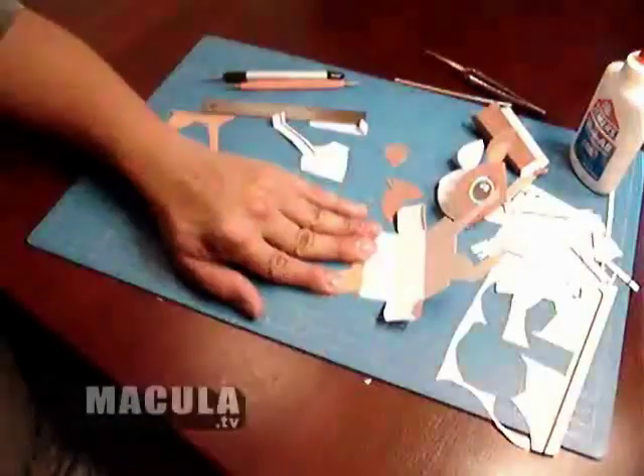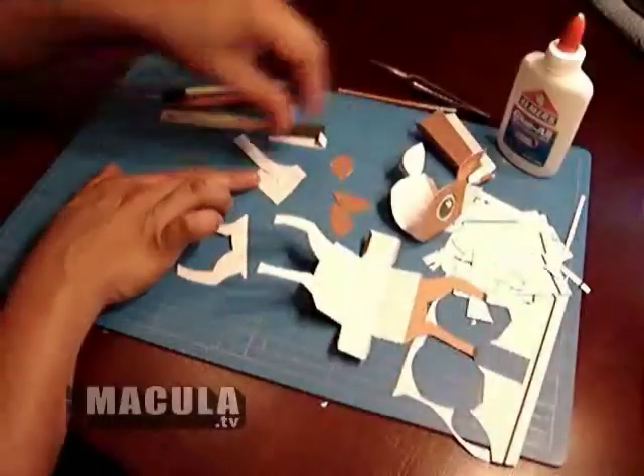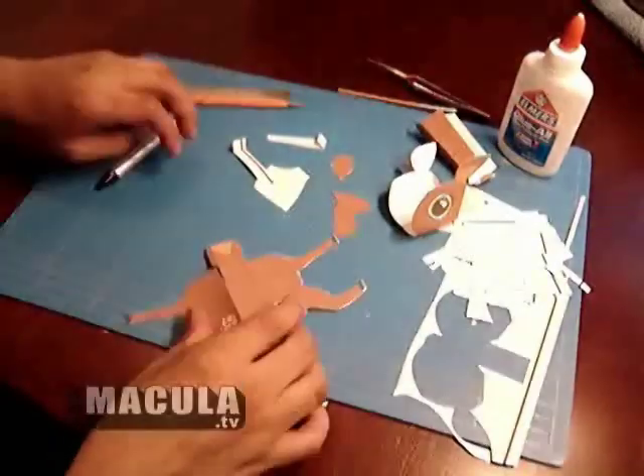Glue the front and back of tail together. Glue the inside part of the legs to the outside part of the legs. Hold firmly for about 15 seconds. Cut the lines where the neck will be inserted.